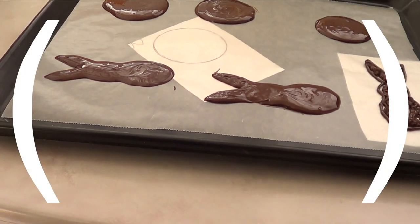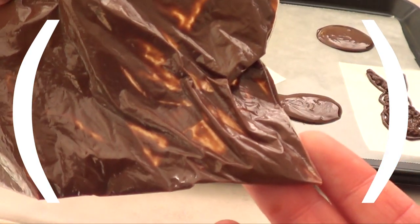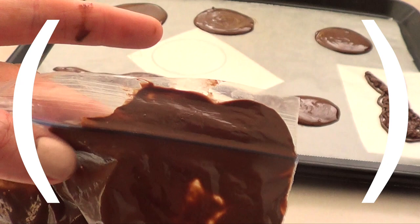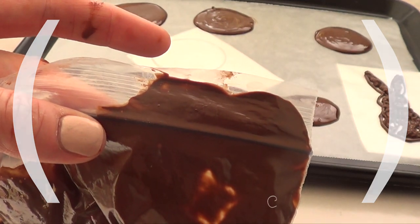Small tip that I have for you: when you're working with your Ziploc bag, just close your Ziploc bag because this can happen — I was struggling with the whole mess. It was all over the place at this point.